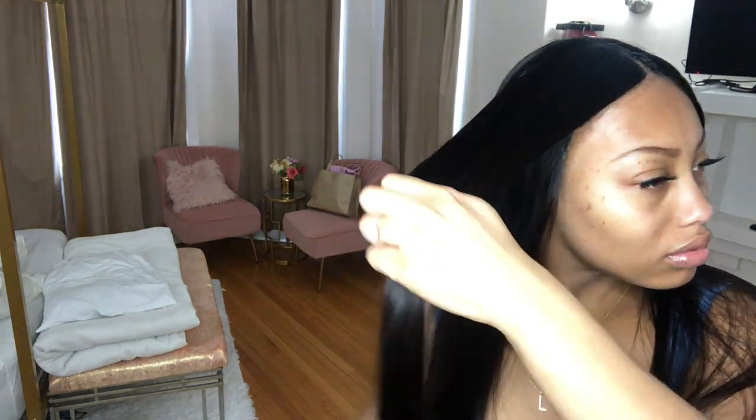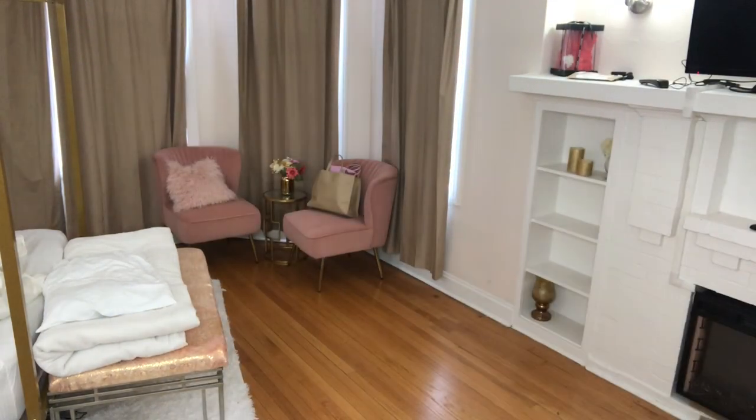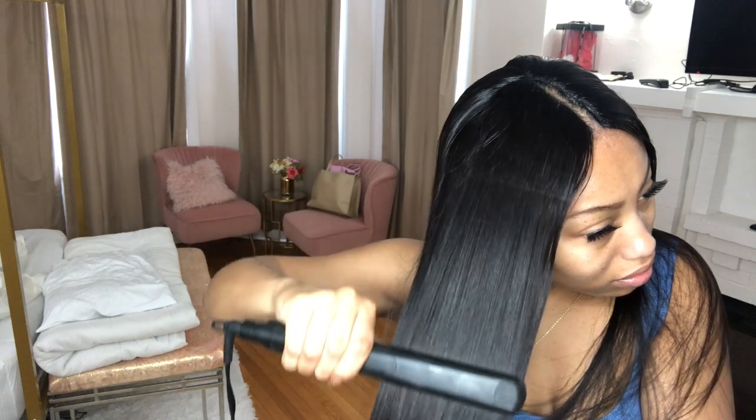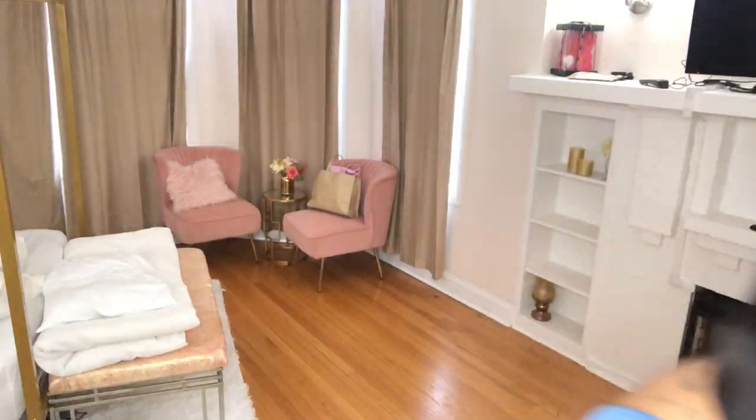While brushing it I noticed it was a little lumpy in the back — so here's an important do: when applying the wig, make sure you do the middle hook in the back first. It's a clip you clamp down onto your hair to keep the wig secure and in place. Do that one first for a seamless install, otherwise you'll get a lump in the back. Once I went back and fixed that, I didn't have any issue with a bumpy back.